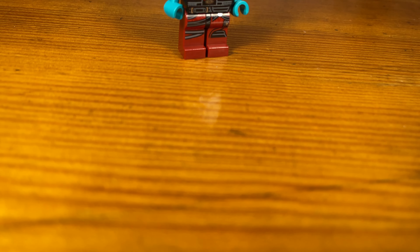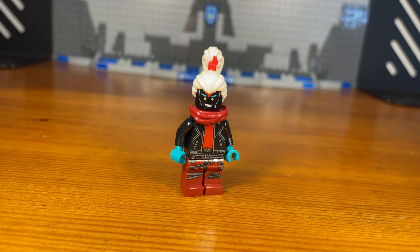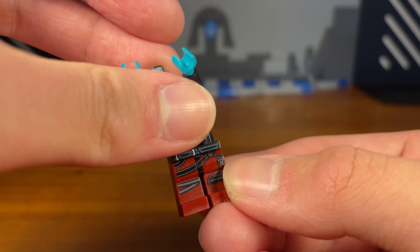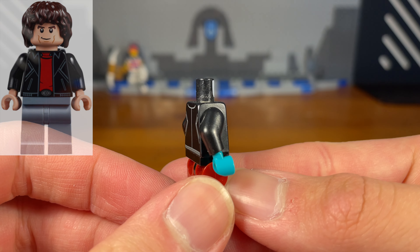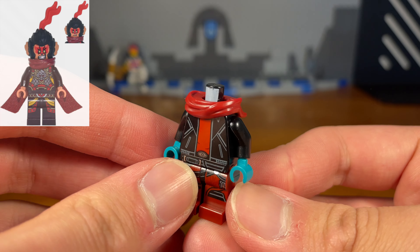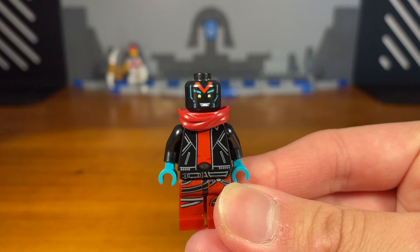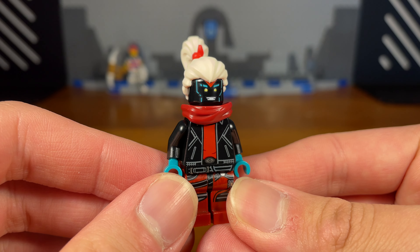For the second custom in today's video we have Unigami. The legs of this custom minifigure are from a Gwavian trooper guard from Star Wars. We're going to attach this random torso piece from Lego City or something, and we also have some black arms and some teal hands attached. We're going to take this upper cloth piece which is from a cook from Monkey Kid, then take this Unigami headpiece and pop it onto the torso. And then for the last piece we're going to attach the Unigami hairpiece, and then we have the completed custom.